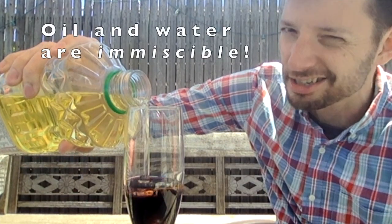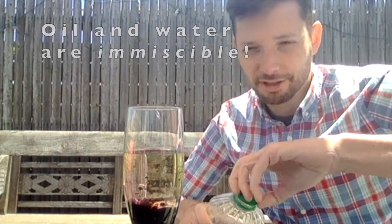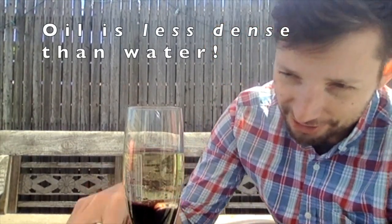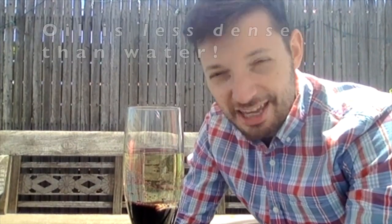If you use too big of a glass you'll end up using too much oil, so I would err on the side of a skinnier, narrower glass. If I was at school we'd be using a graduated cylinder for this. And there they are — they're already layered together. It almost looks lava lamp-ish, if you've ever seen one of those things that have the different layers of immiscible liquids.